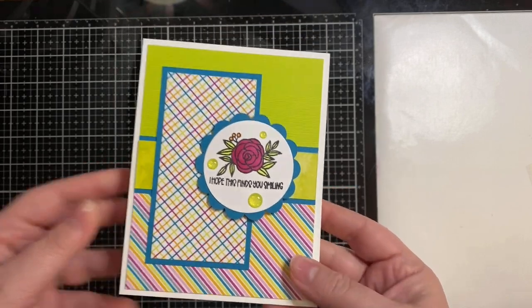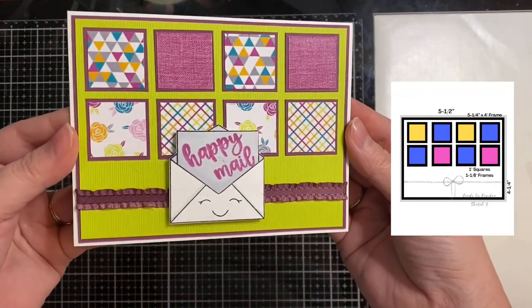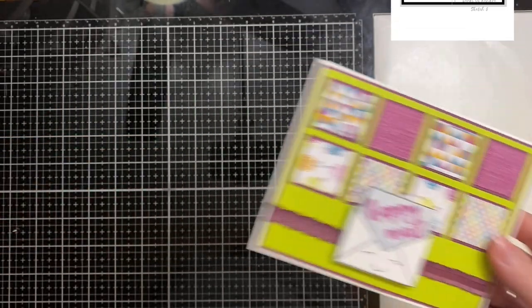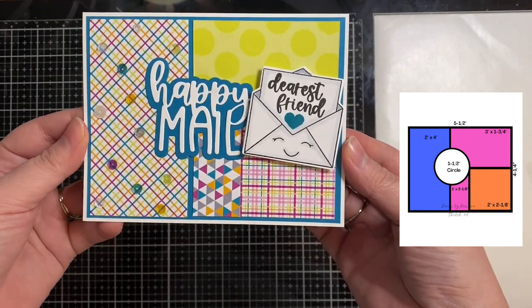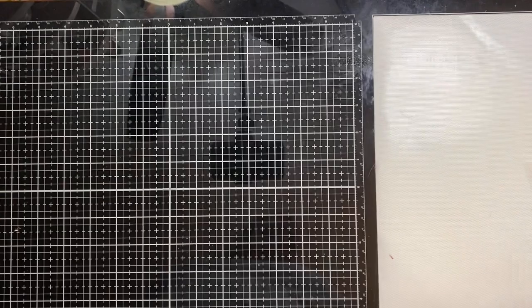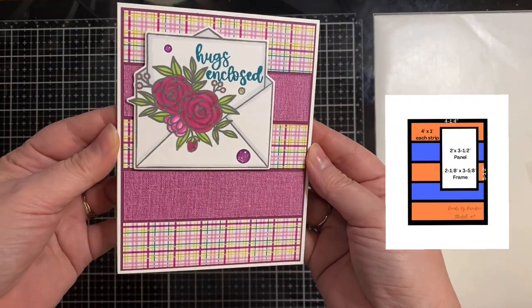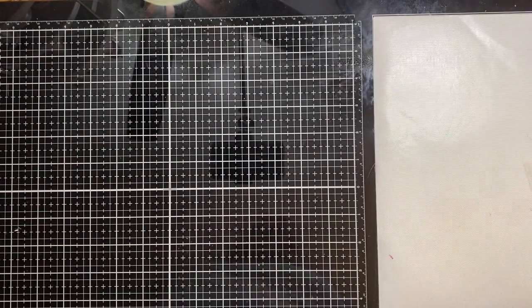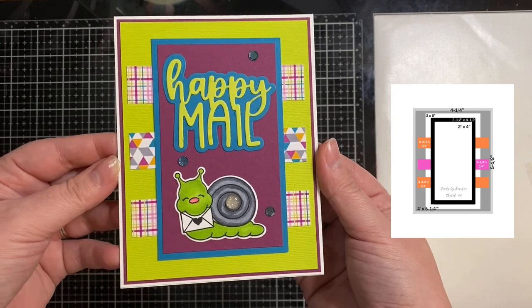Then this is card sketch number four. And then this is number five — I think this one's probably one of my favorites. I did add some ruffled burgundy ribbon down at the bottom. This is number six. And then here's number seven — I really like this one. I took that maroon or burgundy colored linen print and paired that up with the plaid.